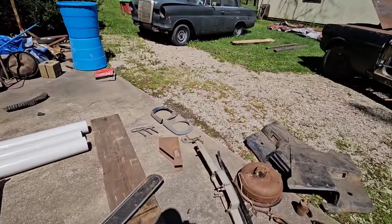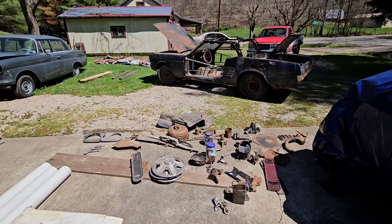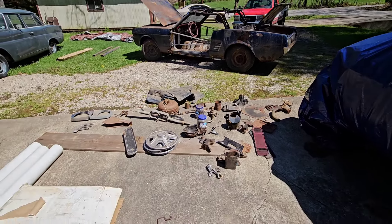If somebody's interested, get a hold of me here on this YouTube channel, or you can reach me at junkcarwillie@gmail.com — just like the channel name, Junk Car Willie at Gmail.